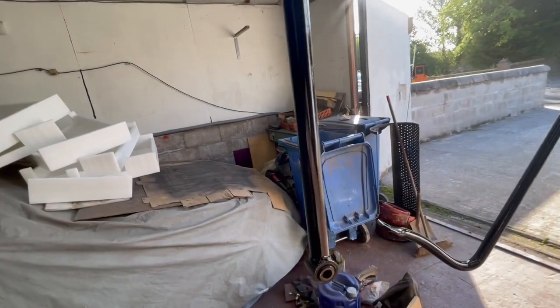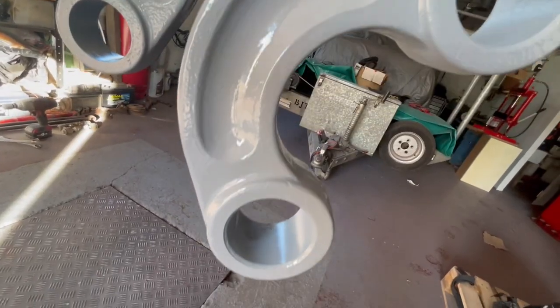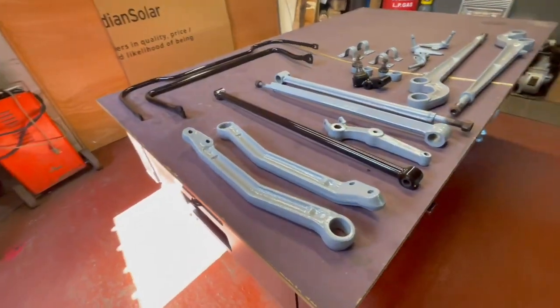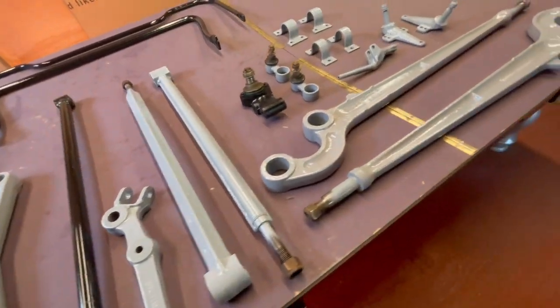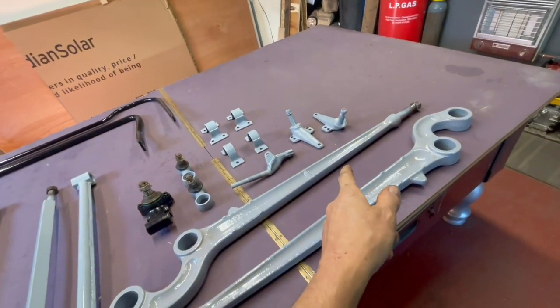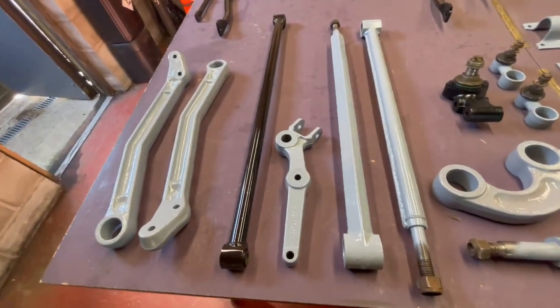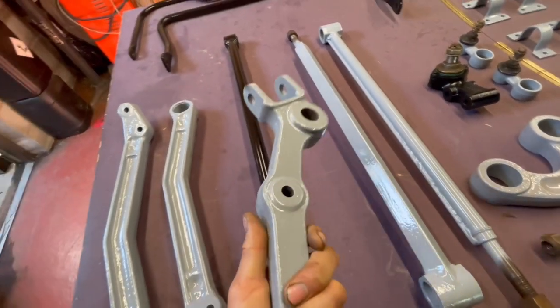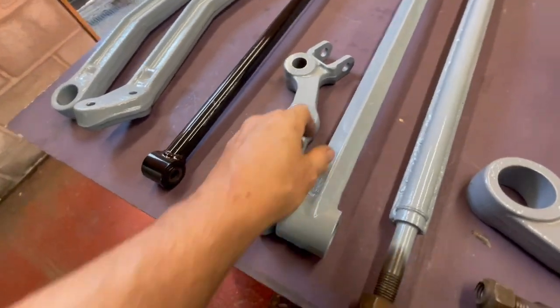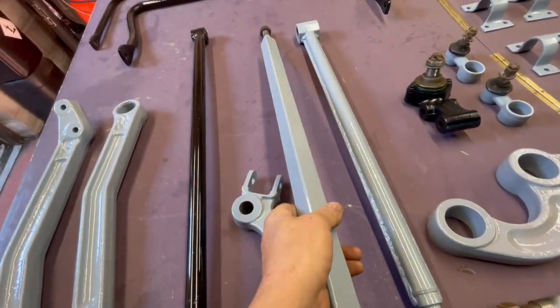Just got to wait for my bushes. I gave the anti-roll bars and the dan bar a clear coat as well - happy days, nice shine on them. That's all the bits epoxy primered and 2K clear coated. I actually put over half a litre of 2K clear coat on this lot so it should be well protected. Come out really nice, well chuffed - the arms are looking good, the reinforced ones as well.